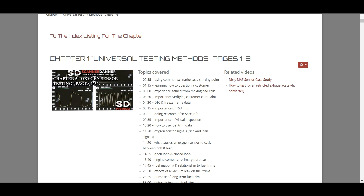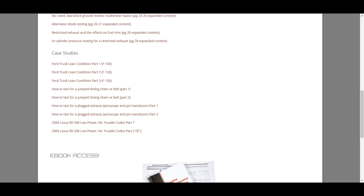If you're following the ebook or paper book, I have hyperlinks to videos used to reinforce the topic — they're YouTube videos right there, and you can click on those to go directly to those case studies. Then once you finish the classroom material, I have additional case studies down below: things like a car with a lean condition, a car with a jumped timing chain, a car with a plugged exhaust, another one with low power.